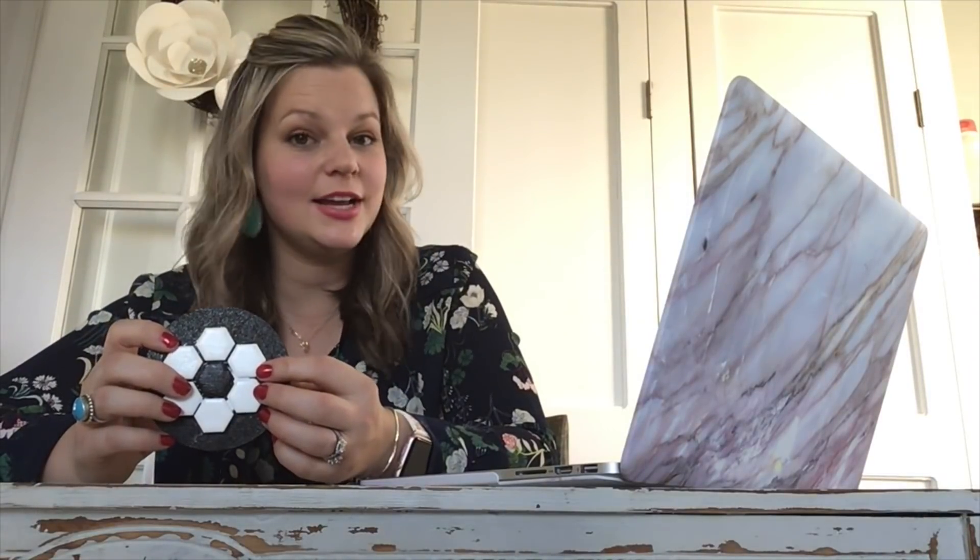I really hope you enjoy making this fun flower DIY coaster. If you have any questions about this project or any other projects, please feel free to email me at Elizabeth at countrypeony.com. So until next time, happy crafting.